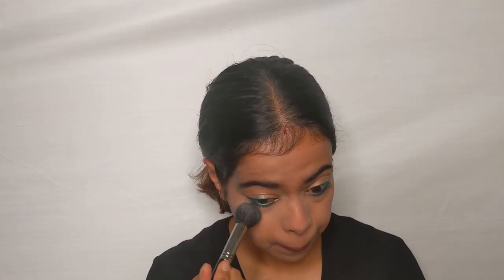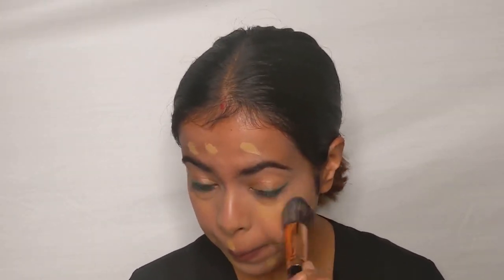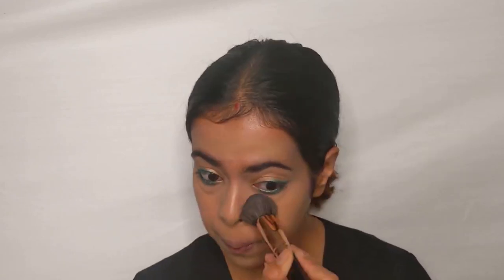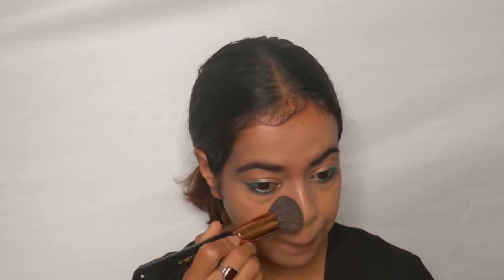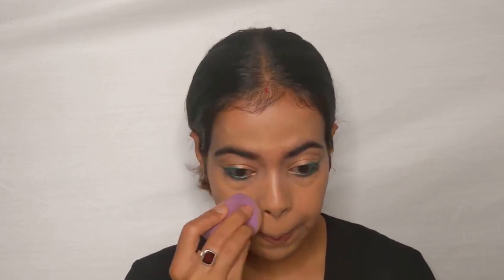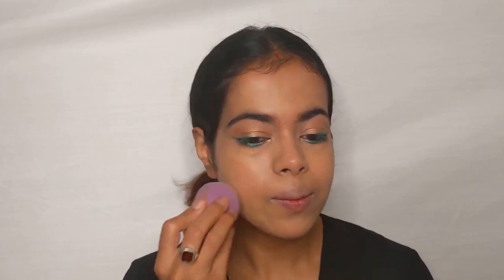Wherever the concealer has been applied, I'm dusting the Sugar translucent powder over it so there are no creases. For the foundation, I'm using my all-time favorite Sugar stick foundation, applying it using the dot technique and blending everything with my kabuki brush from CS Essentials. The brush gives very high coverage, so use a damp blender on top for a natural, seamless finish. Make sure you apply foundation to the neck as well so it doesn't look different from the face.